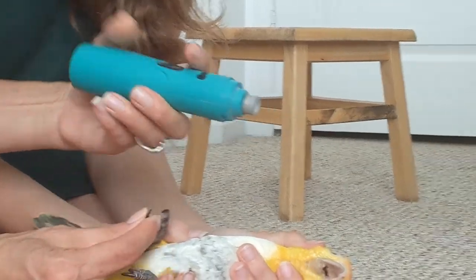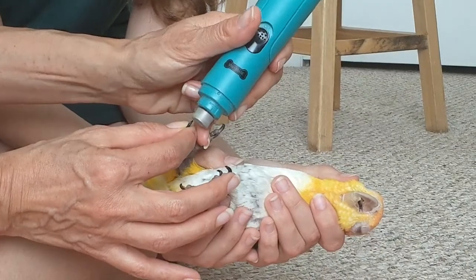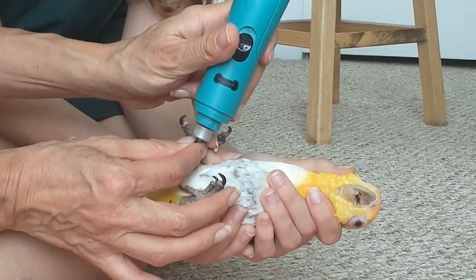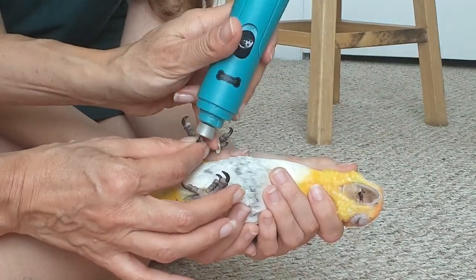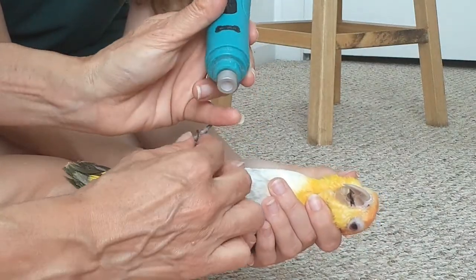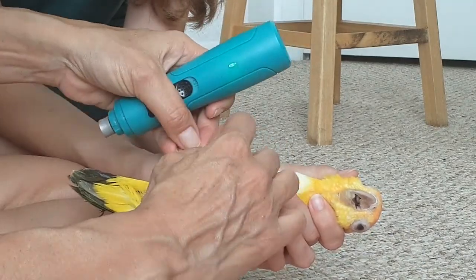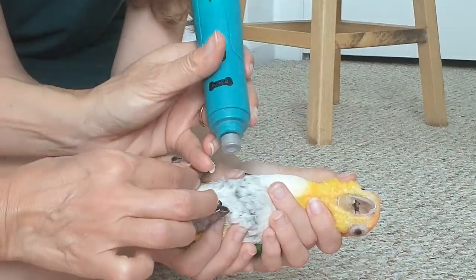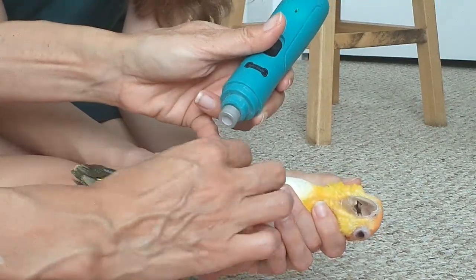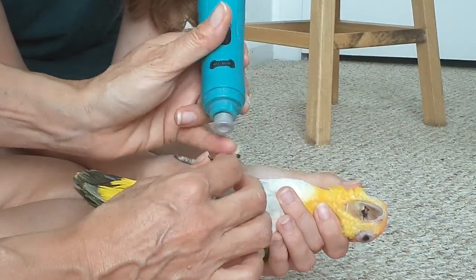I'm going to show you the Dremel so you have an idea. It's really nice — it just files down, and with a bigger parrot it lets you kind of go around and soften so you're not left with a sharp angle. The other nice thing about the Dremel is if it touches their skin it's not a problem, or your skin — it's touching my skin right now, no problem.